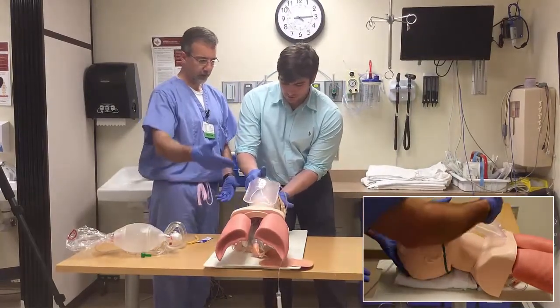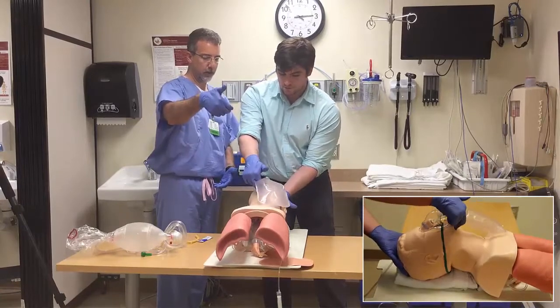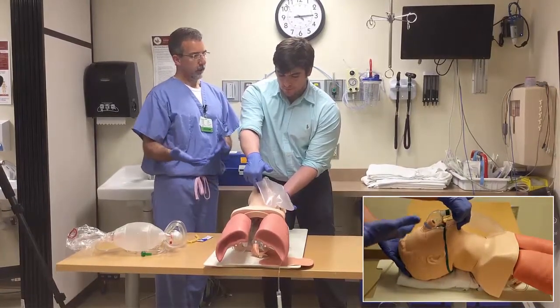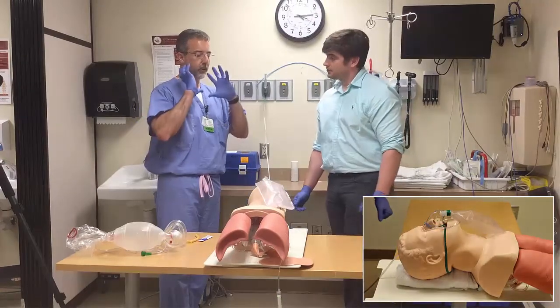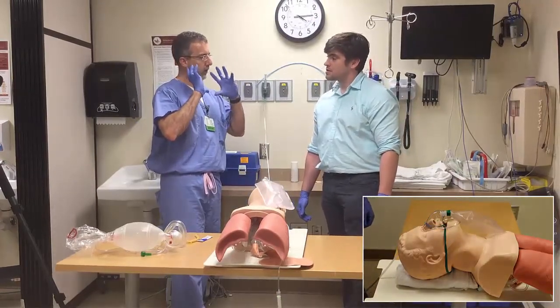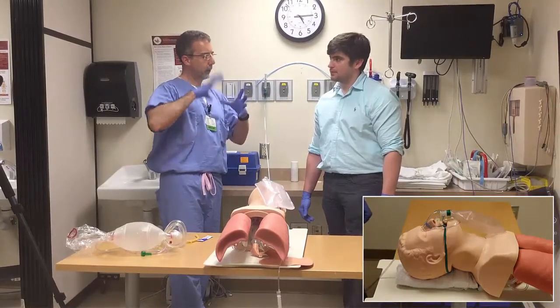Tilt the head back, put a couple of fingers up under the mental region, and pull the chin up. The idea is to get the soft tissues of the mouth, the tongue, and the hypopharynx up off the retropharyngeal region to open up that airway.